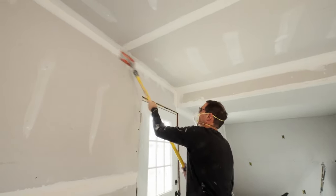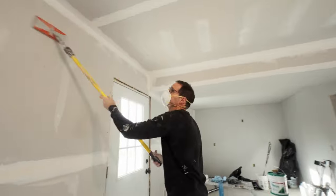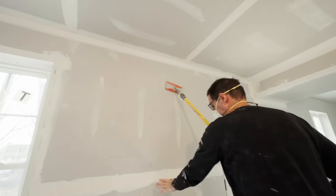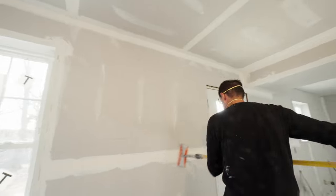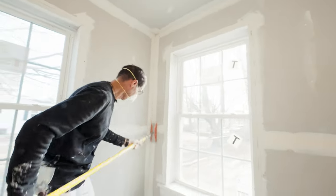I'm going to start out by doing that inside corner along the top, then I'm also going to hit this seam and go right down this inside corner.